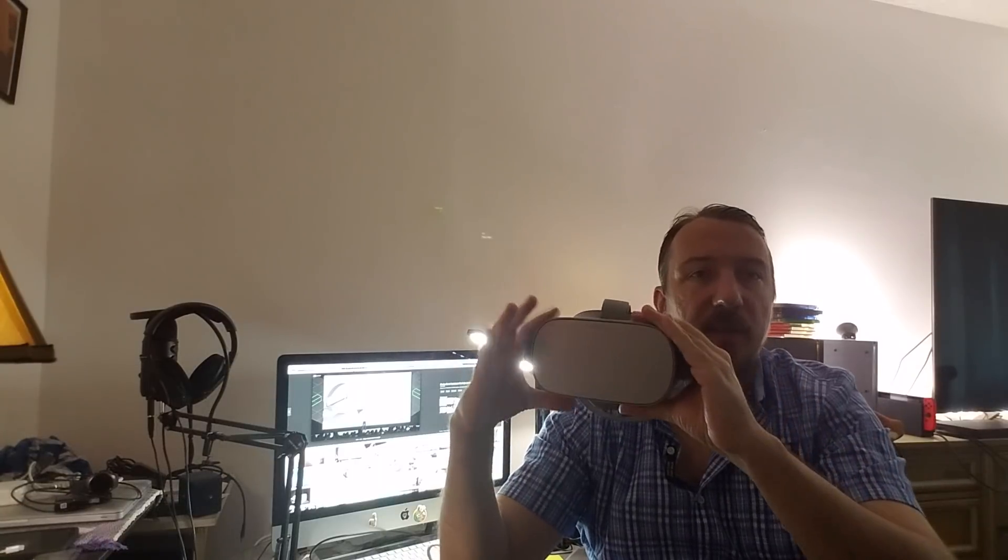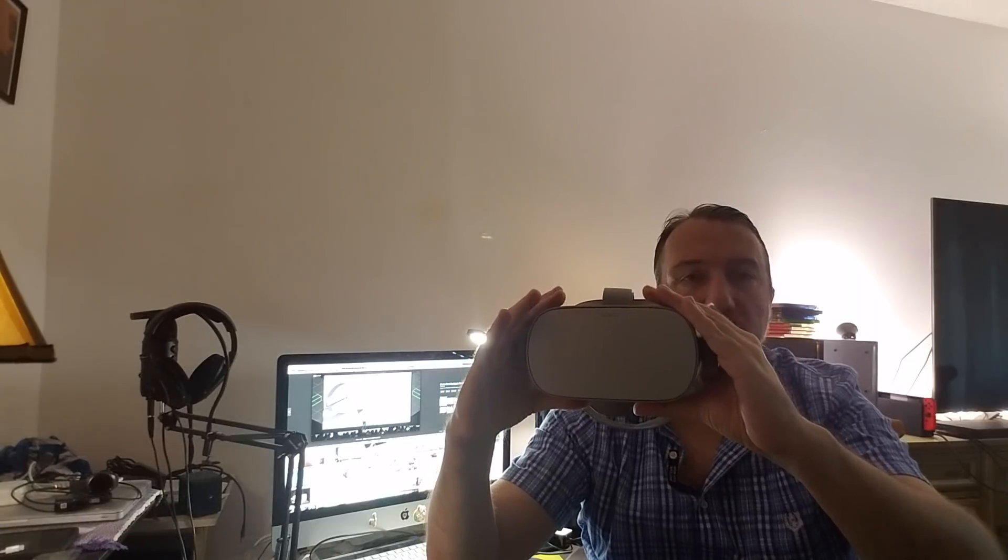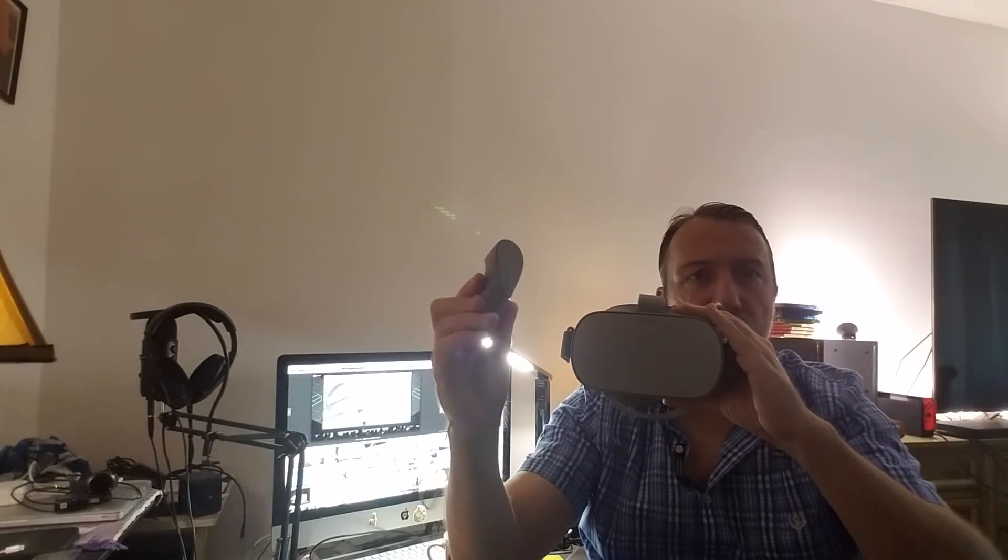You don't have to be tethered to a PC or some big, giant, heavy gaming laptop. This device has all the technology built inside of it. That's the one unique feature about the Oculus Go. You have this one controller over here which works really well.